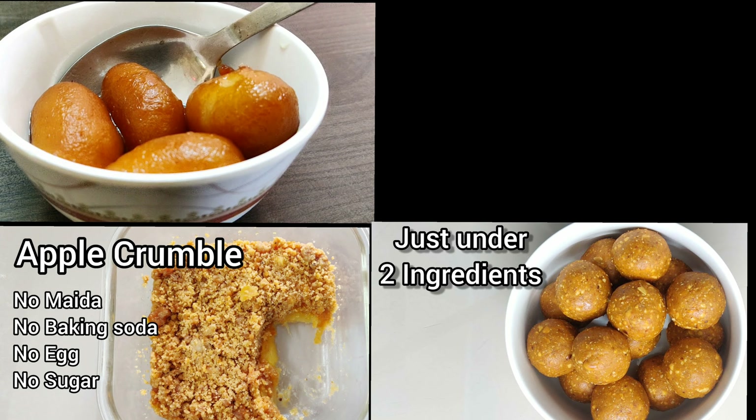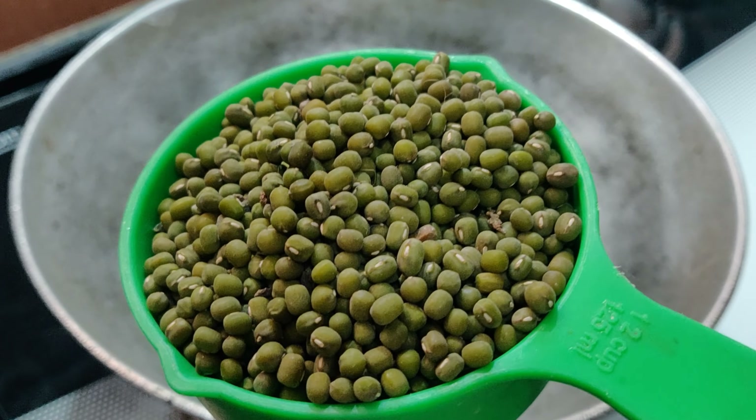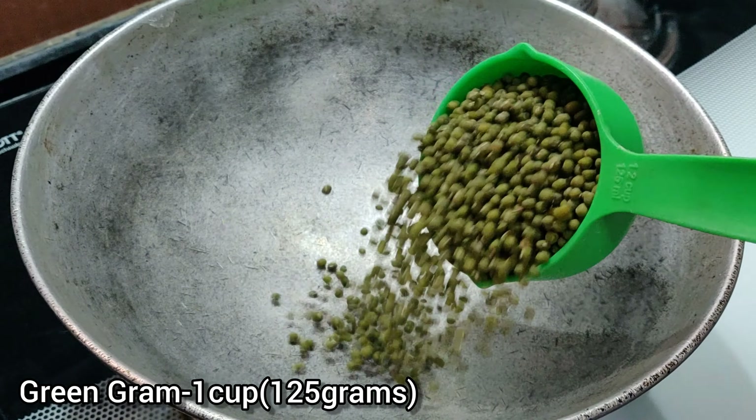You can also try some of my healthy kid-friendly snack options. All the links will be updated at the end card of this video. So now without wasting much time, let's quickly dive into the recipe.